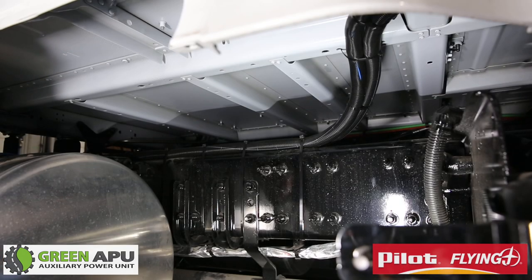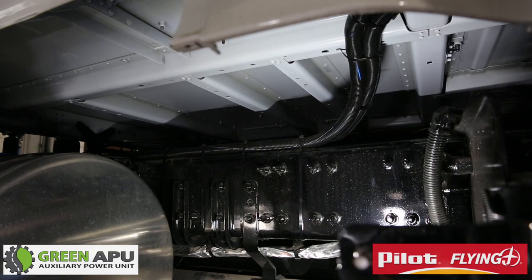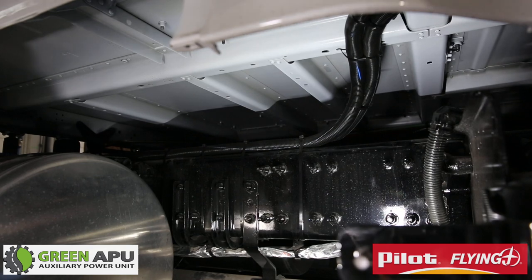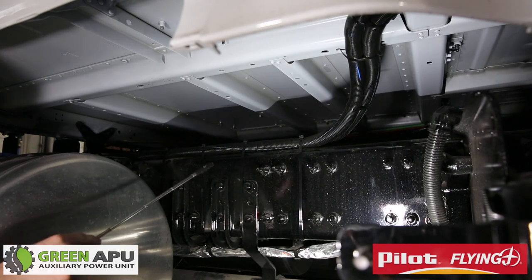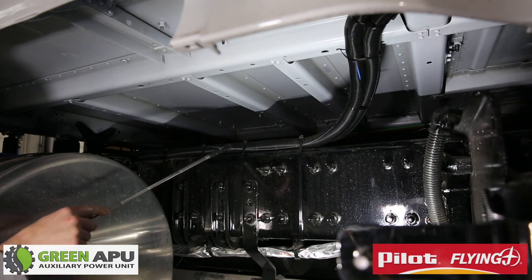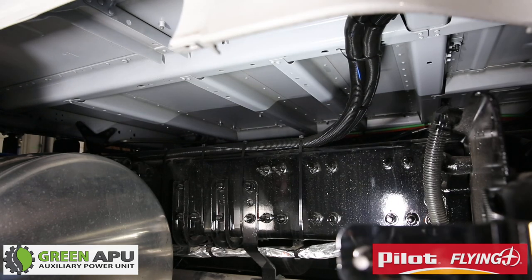Once you have hooked up your coolant lines to the front of the engine, run them to the APU. Every truck is different, so sometimes you may have to run them under the frame or along the frame. In this instance we went along the top of the cab, then came down to the frame. Make it very sturdy so that as the truck moves and has a lot of motion your hoses are not going to rub. Also make sure they are not too close to the exhaust.